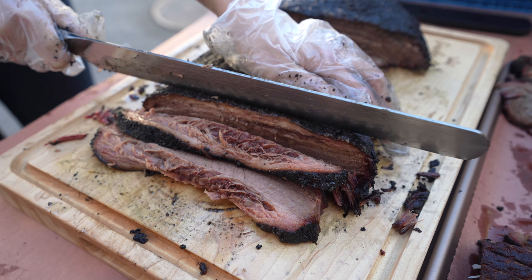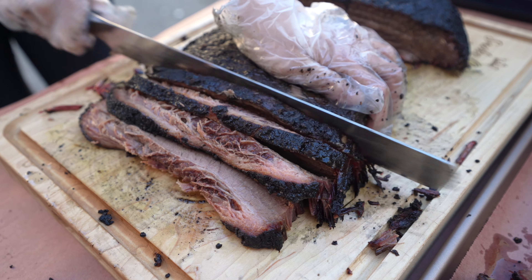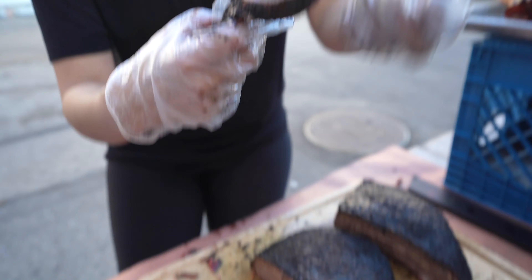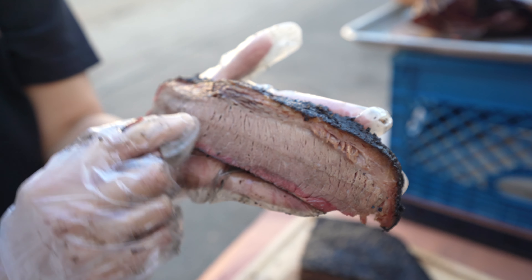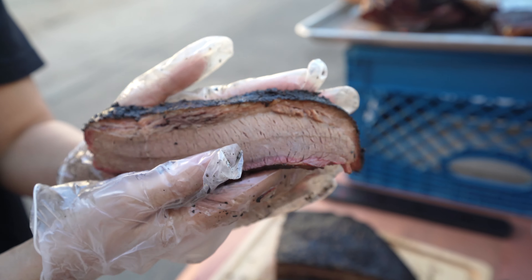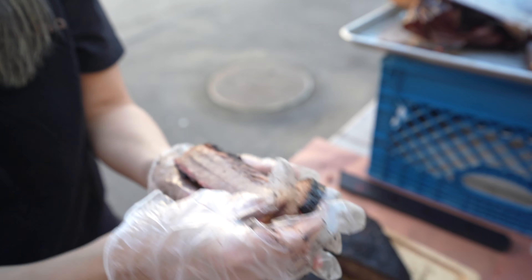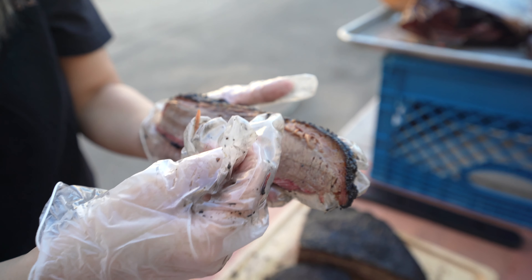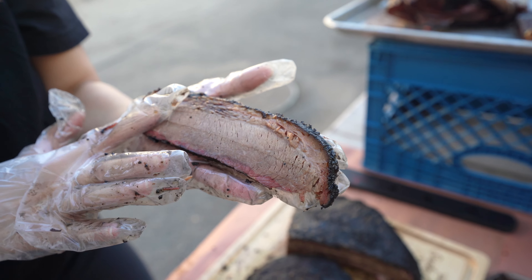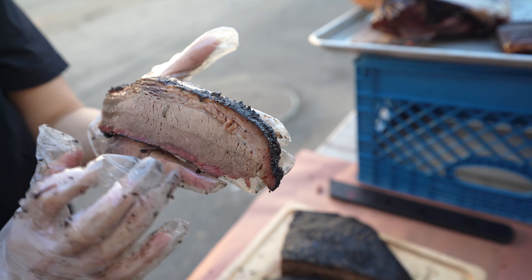My favorite slice is in the middle because you get the best of both worlds. So this is the point, this is the flat — it's a very lean cut but there's a lot of connective tissue — and then on top is where the fat cap is. We actually have to trim the fat cap, and that helps the flat stay juicy and tender because all that fat just melts into it.